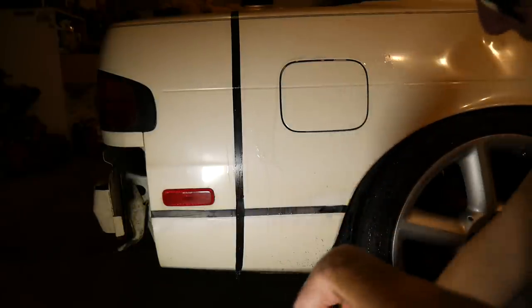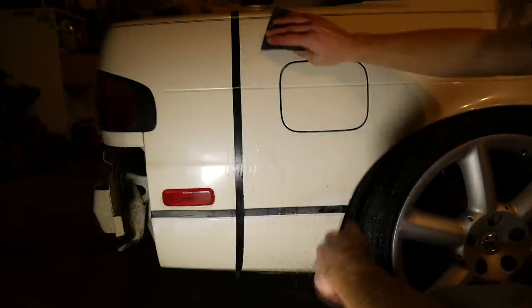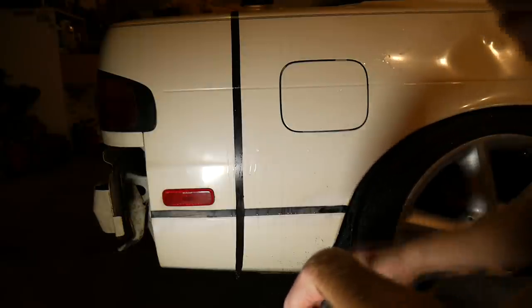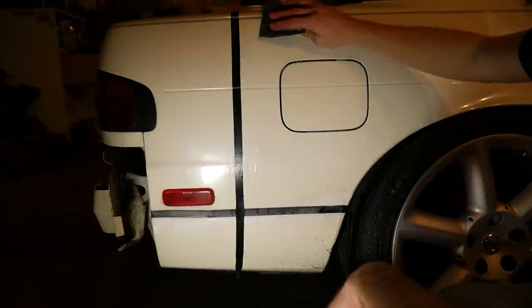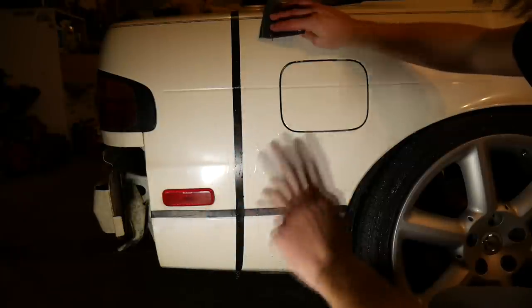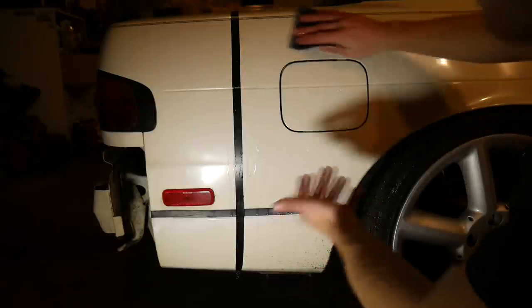We're just going to go a little bit at a time here so you can actually see the color. The water is not clear — it's actually gray, which means that's clear coat, which is good. If you start to see color, like if you have a red car and you see red water, you need to stop. Because that means you're going into the base coat and the paint's too far gone. You're going to actually have to respray the car and nothing's able to be saved anymore.